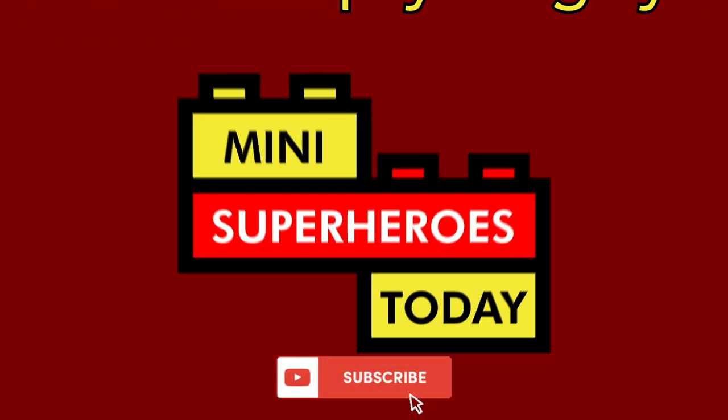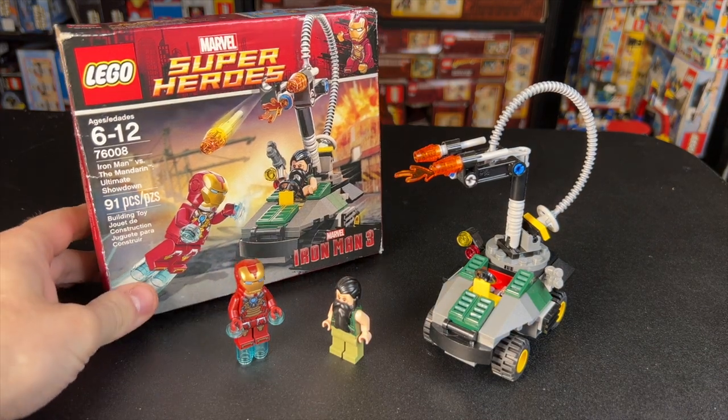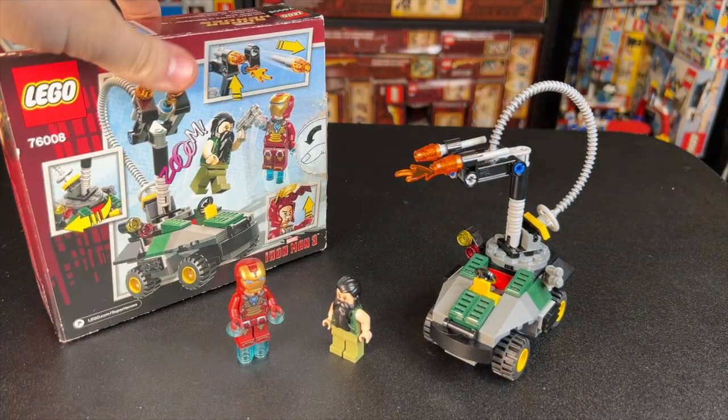What is up, you guys? This is Many Superheroes Today. In honor of April Fool's Day, I thought it was only appropriate that we take a look back at the greatest LEGO Marvel set ever released — the Mandarin Ultimate Showdown from Iron Man 3.